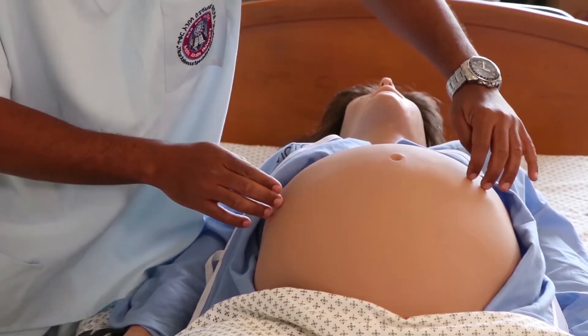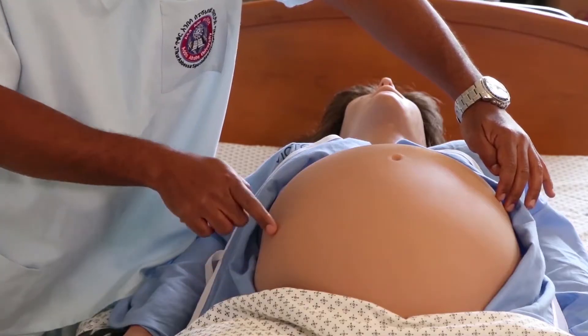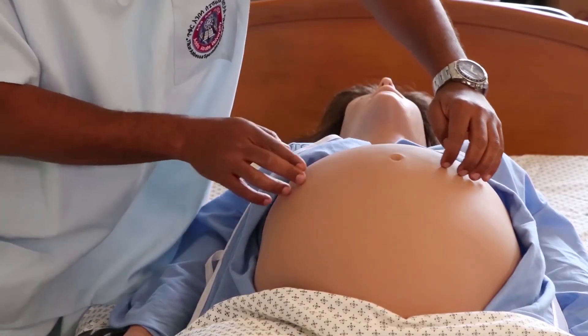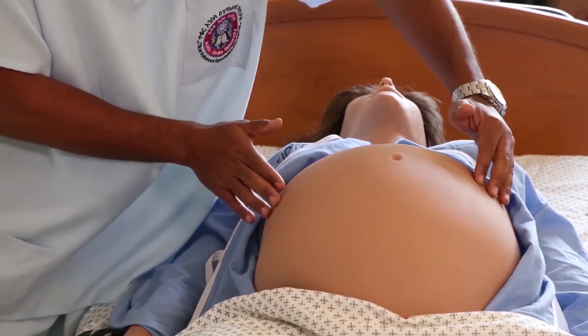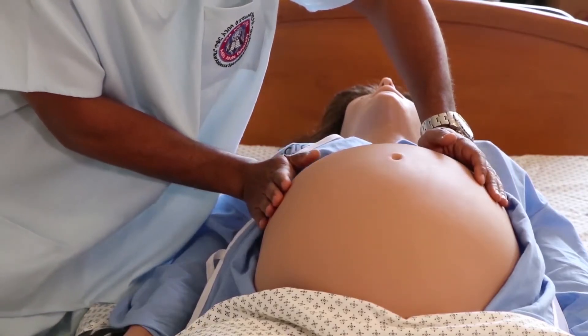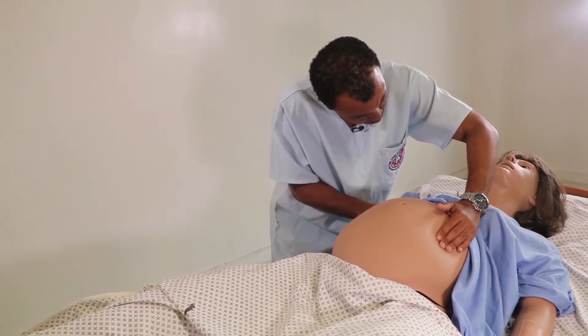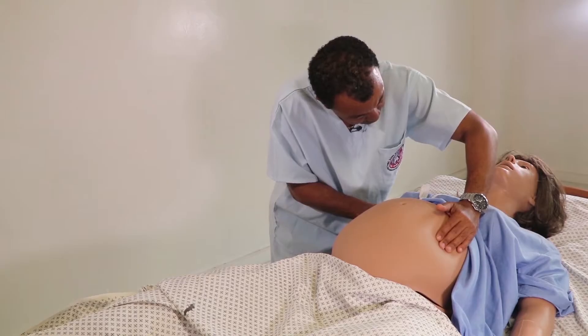When performing the third Leopold Manoeuvre, we face away from the patient and mark the level of the umbilicus as an imaginary line, and also draw an imaginary line from the anterior superior iliac spine. At that intersection, we rest the whole palm over the abdomen.